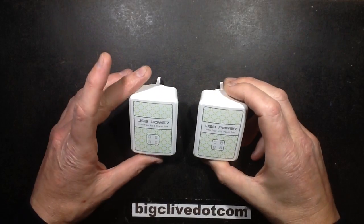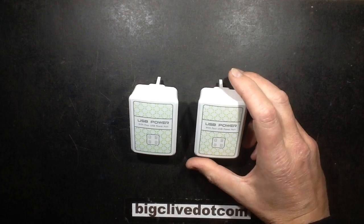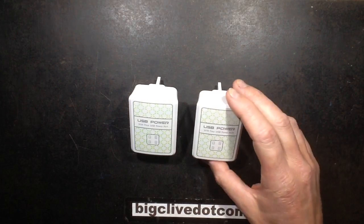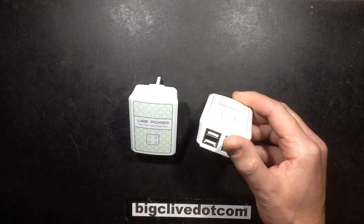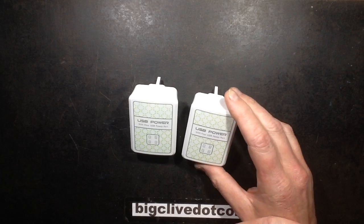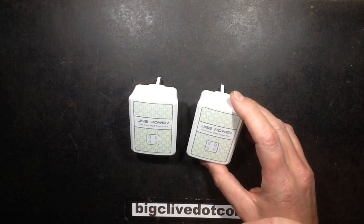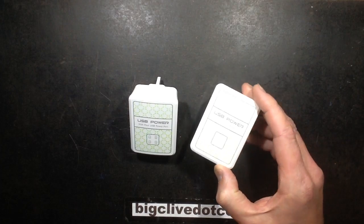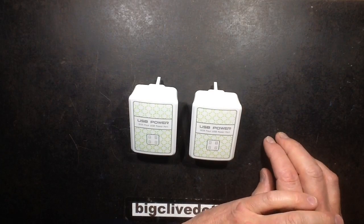These two power supplies got sent to me by a viewer called Gerard in Torquay, who said he purchased two four-output USB mains chargers on eBay, and about six hours into using one it gave out an almighty bang. He wondered if I wanted to get them and take a look and see what went bang. Hell yeah, I love stuff that blows up!